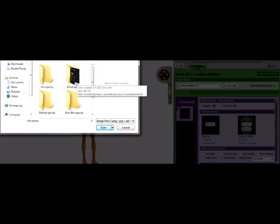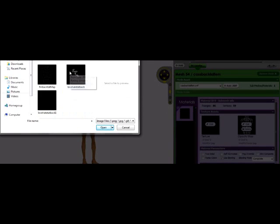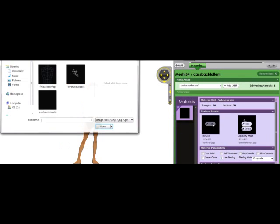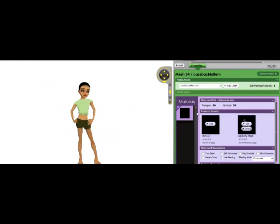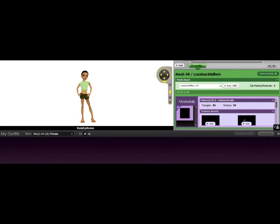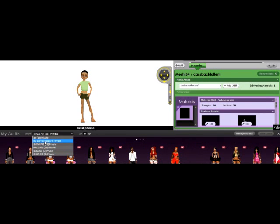Go to your tattoos. We're going to open the love hate on the opacity map and we can just leave that the black. We're going to see what this looks like on my avatar — yes, I have a mount ivy.